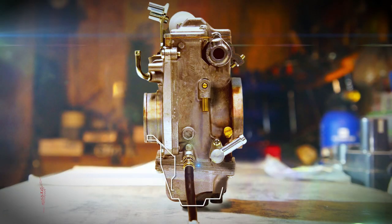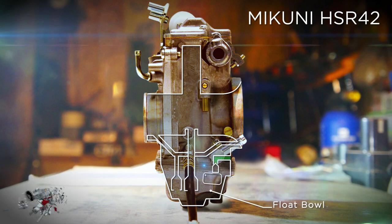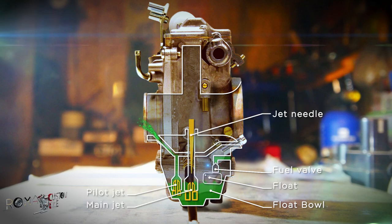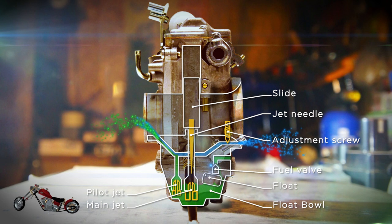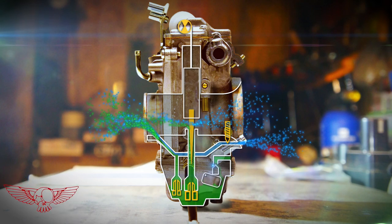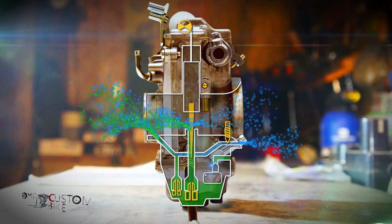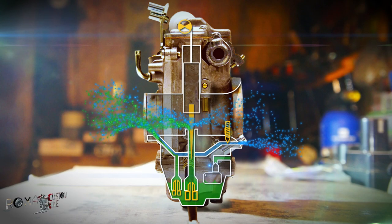Now let's take a look at the flat slide carburetor, in this case a Mikuni HSR42. Just like on the CV type, we have all the basic elements of a carburetor: the float that keeps the bowl filled with fuel, the pilot jet, main jet, needle and slide to provide the engine with fuel at all RPM ranges, and the adjustment screw — which, differently from the CV carburetor, regulates the amount of air at idle conditions. In this type of carburetor the throttle cable is hooked up directly to the slide. As you twist the throttle, the slide opens immediately at the same rate as you twist, with no smoothing effect.